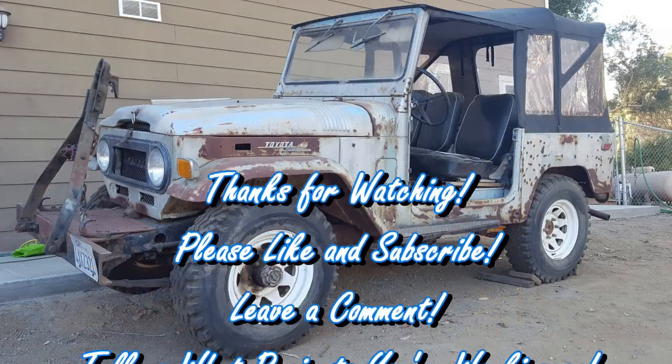Thanks for watching — hope you liked this video, had fun making it. I'd like to hear some of your comments below. Give me a comment and let us know what kind of projects you're working on on your FJ40s — it's always fun to hear what everybody's doing. Hope you'll subscribe and come back and watch later. Alright, take care. Bye.